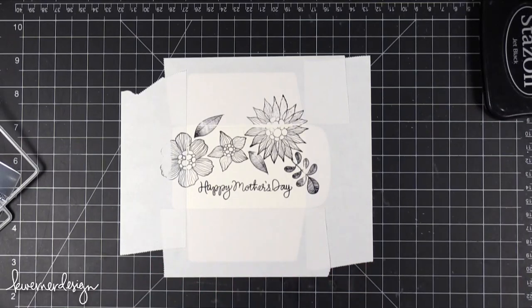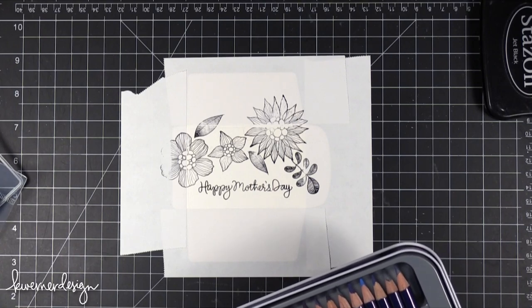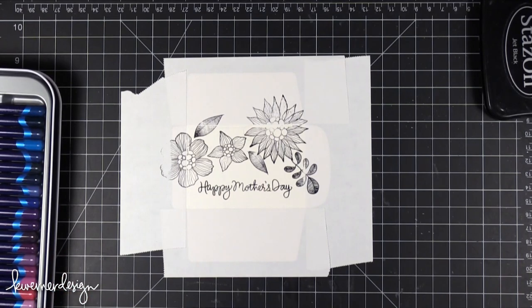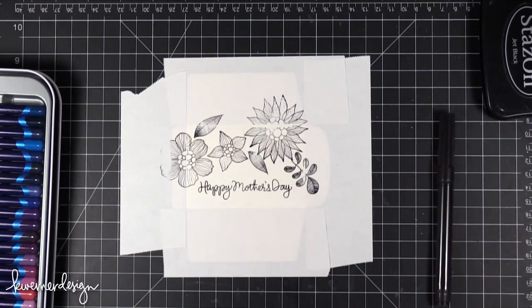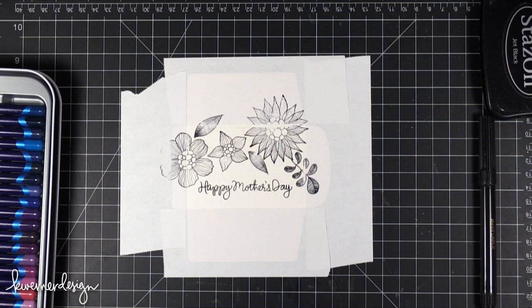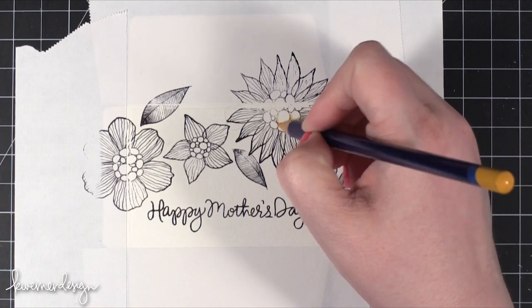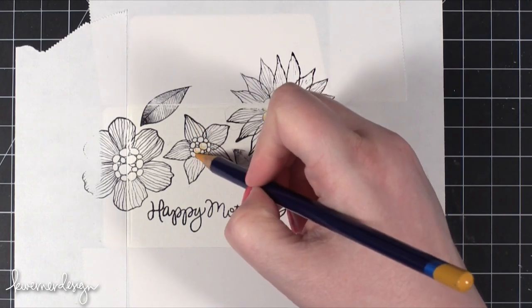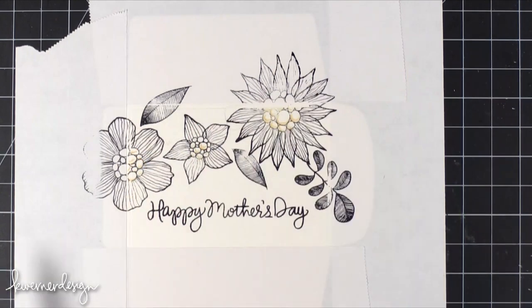Now I'm going to start bringing in some Inktense pencils. I have the Big Daddy set of pencils, but you can definitely get by with the smaller set — that's what I usually use. I'm going to be using a Dove Blender Pen to smear those colors. I'm first going to start with the center of the flowers which I want to be yellow, just adding a little bit of color. This color goes a long way when you start using the Dove Blender Pen, so I'm only adding a small bit of pencil.